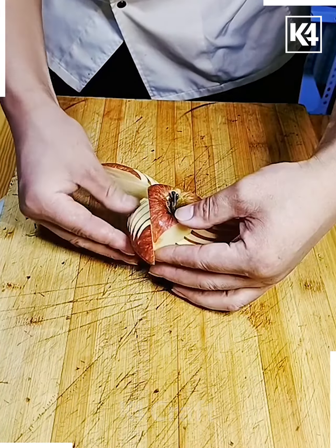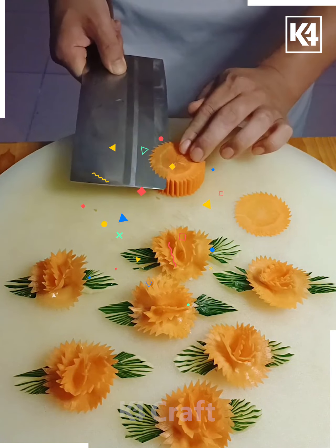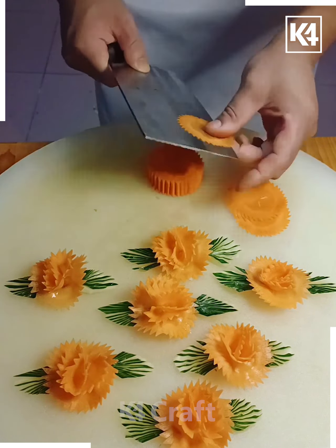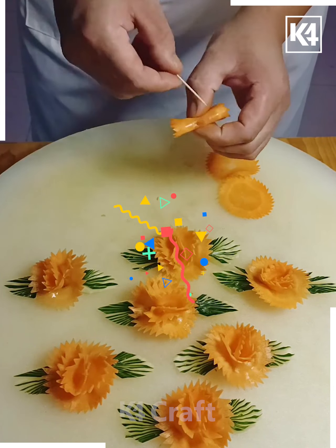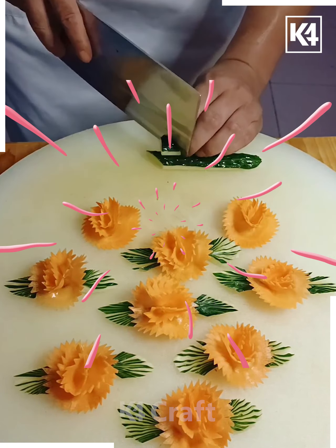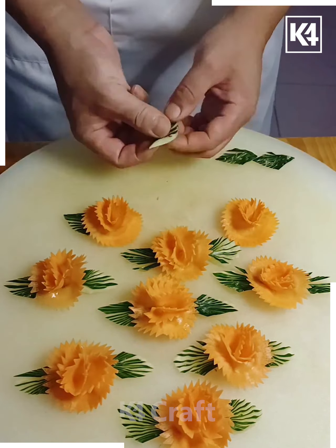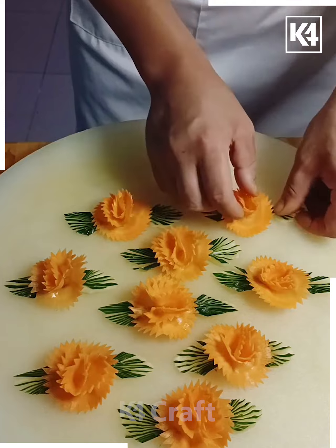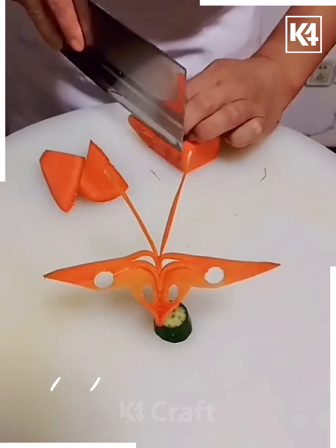Let's move ahead to make these beautiful flowers with carrot and cucumber. We're gonna take a piece of cucumber, cutting it into thin slices as shown, then taking a toothpick and placing these cutouts on it, joining them together. After that we're gonna make the leaves of this flower by cutting the cucumber — just be careful. You can see your flower is ready, it is looking so good!